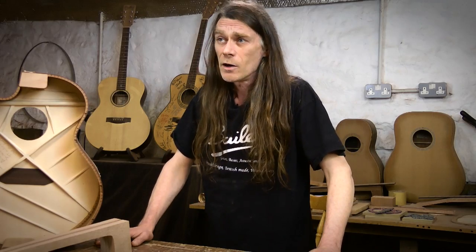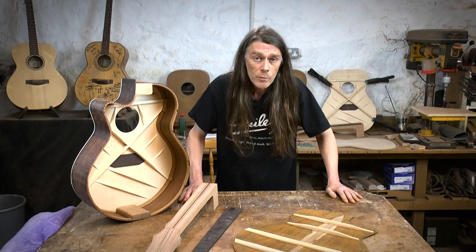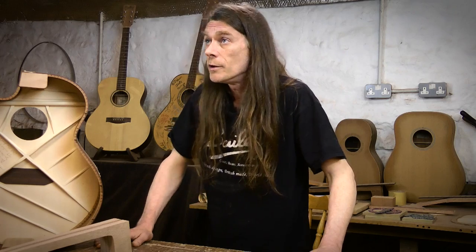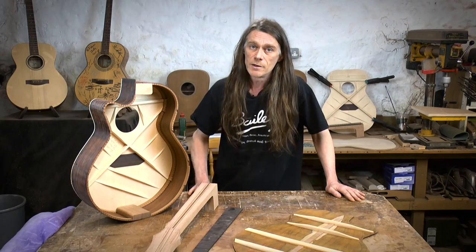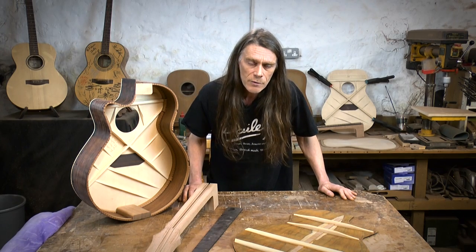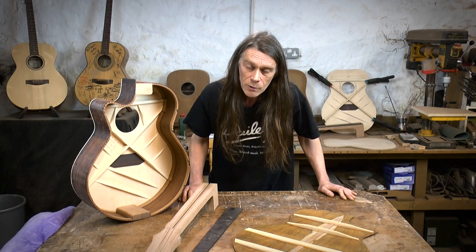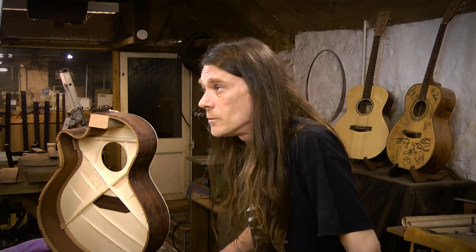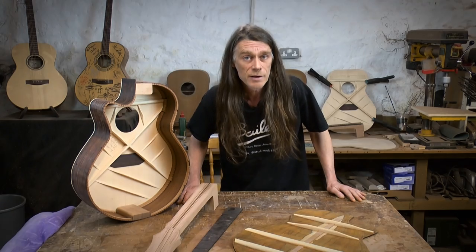Unfortunately guitar making has not made me rich. So we're here on Indiegogo to raise enough money to secure the Bailey workshop. If we raise any money above that we'll spend it on improving the workshop — starting with some insulation and some better heating. Also a lot of my tools have been hammered over the years by students on my course, so it would be great to have some new tools. Depending on how much we get, who knows — the sky's the limit.